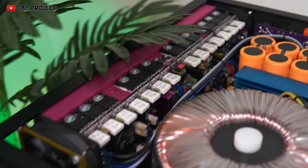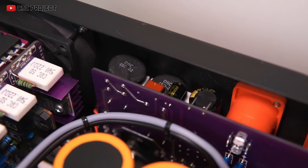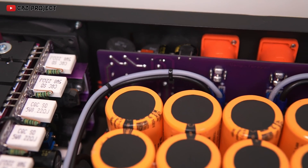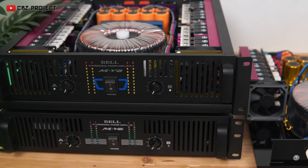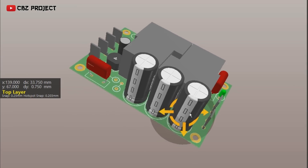This circuit was also installed in several amplifiers that I had previously assembled. This is a PCB design that I designed using Altium 365.